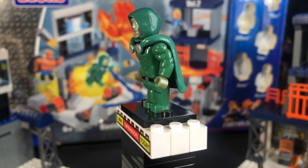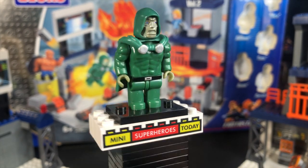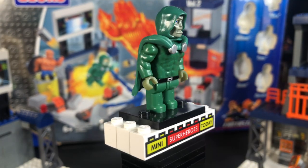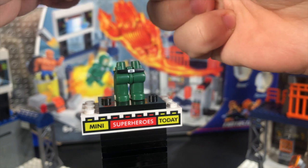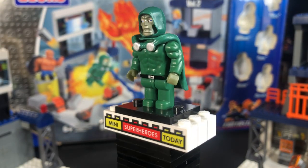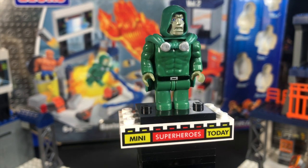In my opinion, probably the best looking figure is Dr. Doom. I really, really like this figure. I think he looks pretty good, and I just think that he translates well from the movie. I thought you could take his head off, but no, I guess you really can't — I guess I goofed on camera. But anyways, not too bad, and let's get into taking a look at the set now.